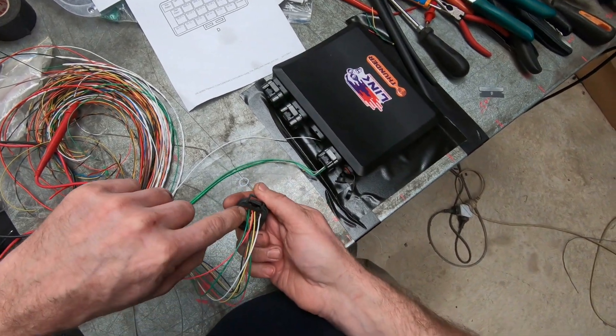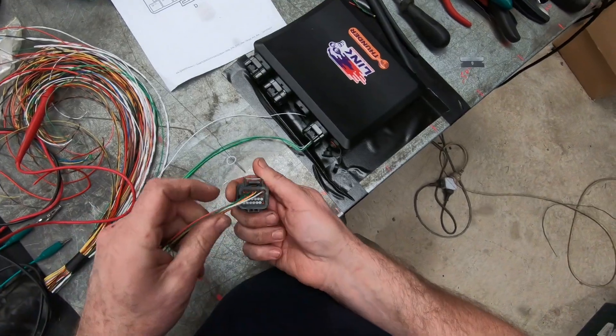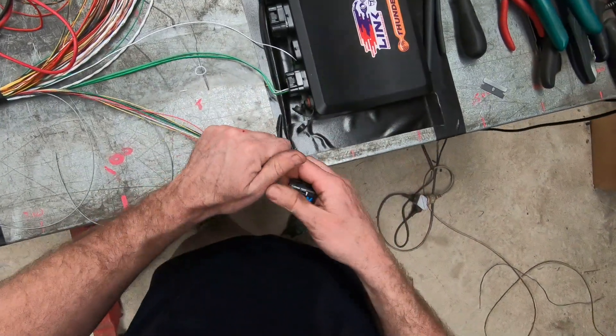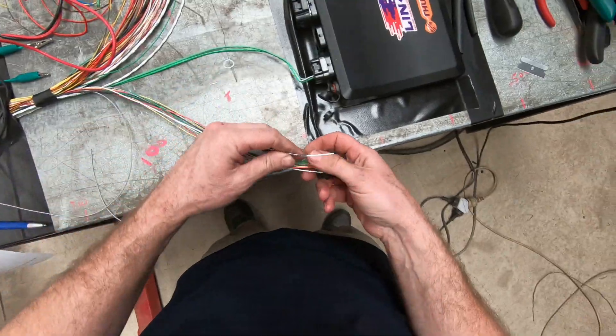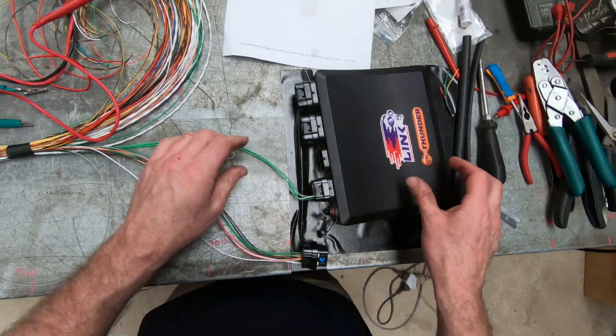Main relays. Ignition switch. Earth. Heater. Moving on to the next plug.